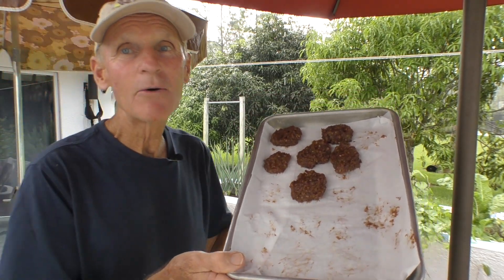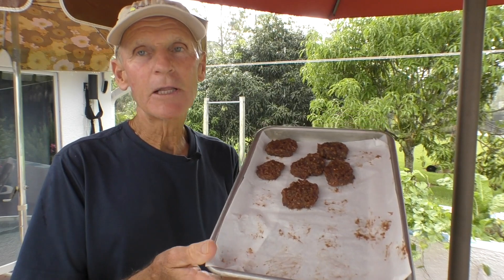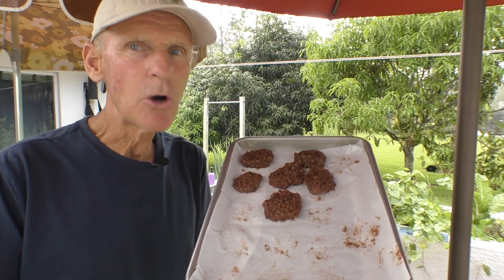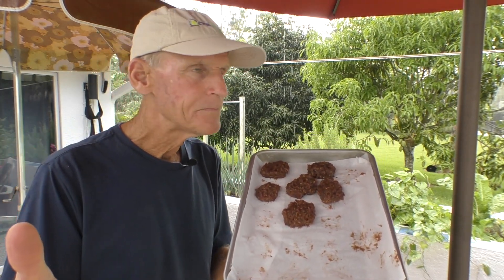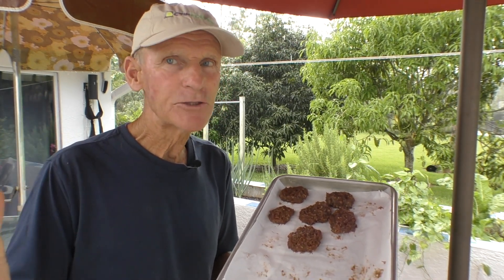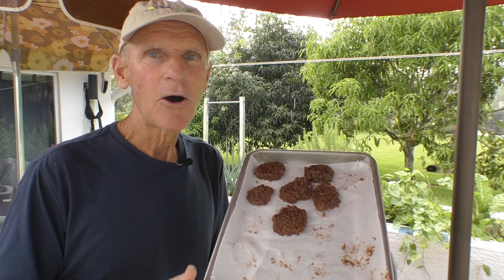My wife and I devoured these things, so they were really good — worth making, give it a try. There are so many other fruits you could do this with: you could mix it up with different tastes, put chocolate in there, carob, mangoes, mamey sapote, fresh figs — fresh figs would be awesome. Please give this video a like, a thumbs up, please subscribe to the channel, and fruit up — take care.